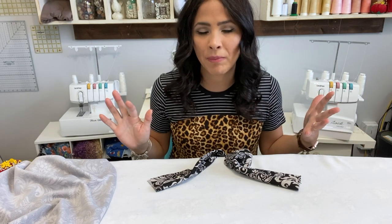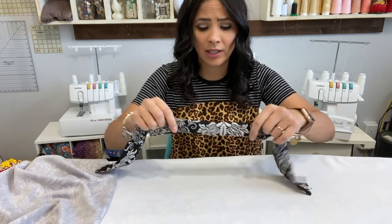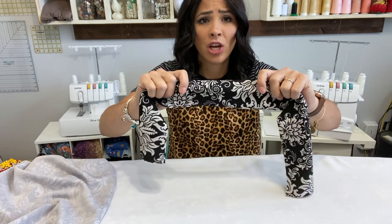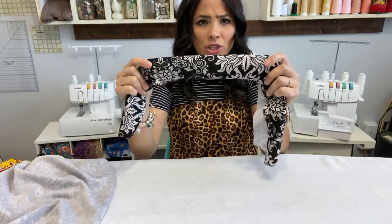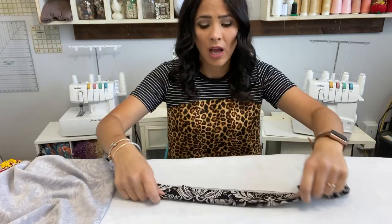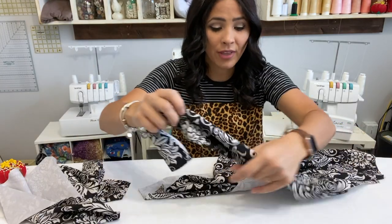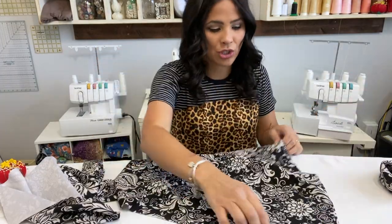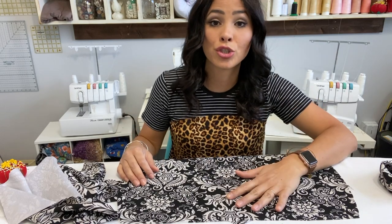It takes all the guesswork out. I'm using Liverpool fabric because it has a little bit of structure and a nice recovery, which gives you a good waistband. I already cut it out. I'm making the high-waisted, right-at-the-knee option because I just love that option — I've made all the different options and they are super cute. Let's go ahead and sew this puppy up.